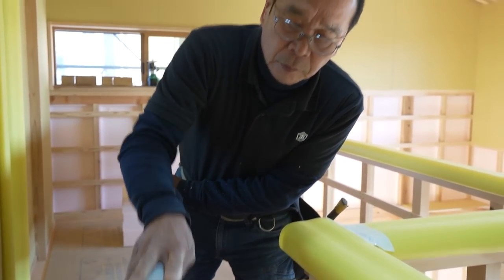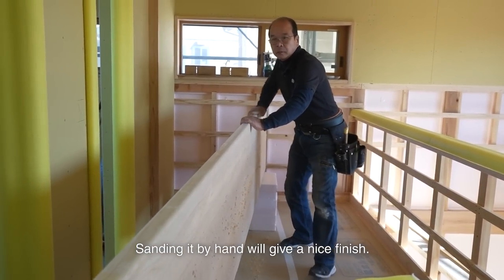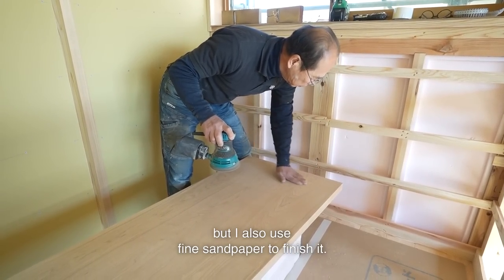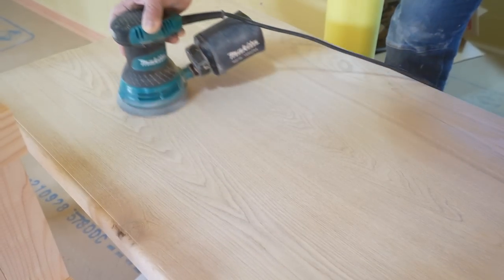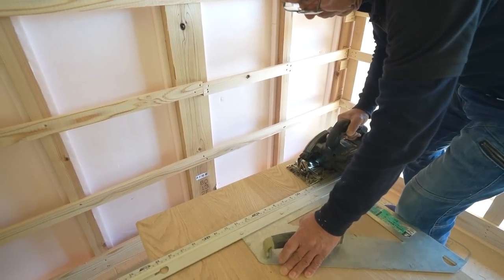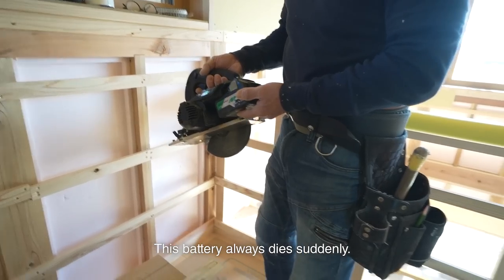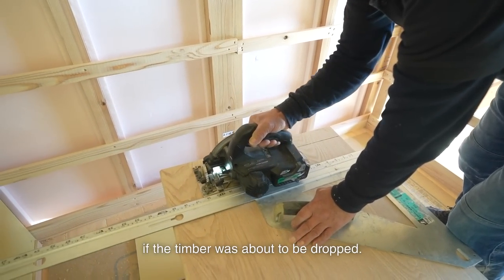Then I use sandpaper to finish it. It's hard to achieve a smooth touch with only an electric tool — sanding by hand will give a nice finish. The furniture maker finished neatly on three sides of this countertop, but I also used fine sandpaper to finish it. The circular saw then stopped in the middle of the first cut. The battery is dead — this battery always dies suddenly. It's better that it stopped in the middle; it would have been worse if the timber was about to be dropped.